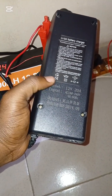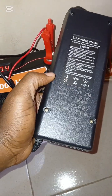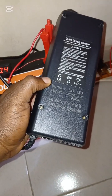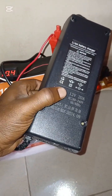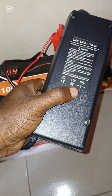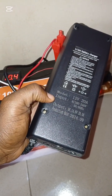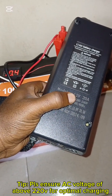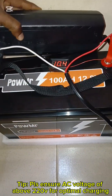The battery charger is rated 12 volts, 20 amps. Since it is rated 20 amps, theoretically it will take the charger five hours to charge up this battery, because 100 amp-hours divided by 20 amps equals five hours. It also supports an AC voltage input of 180 volts to 240 volts.